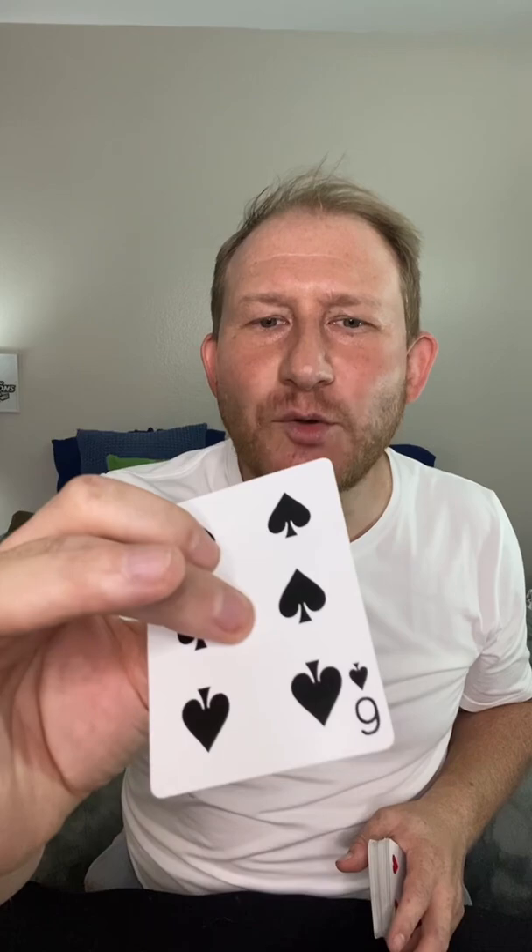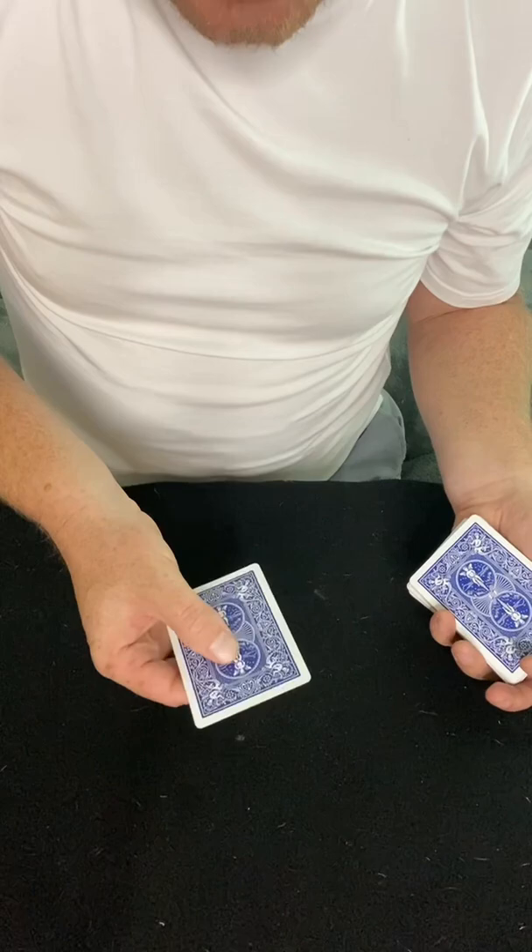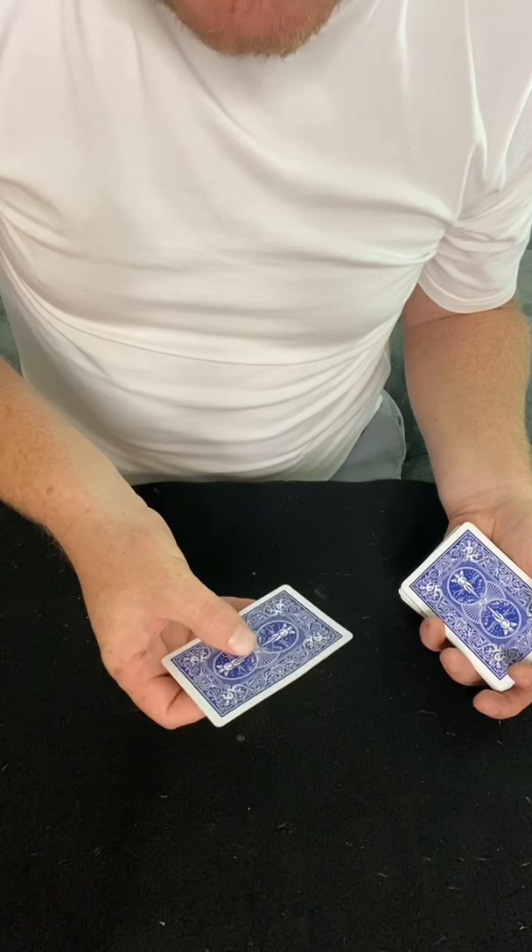Your index finger down below is going to click the card forward and move it back — that creates the spin forward and back. At first, you're going to start small and just do a little bit of spins like this. The hardest part is not moving your wrist and finding that perfect clearance so that the card doesn't hit the side of your hand.